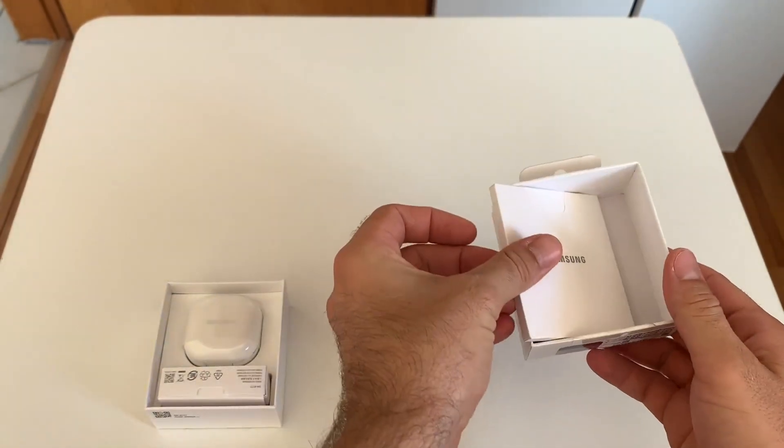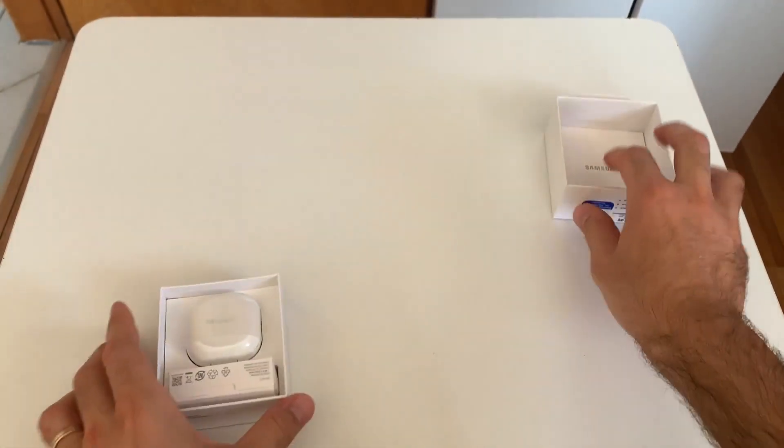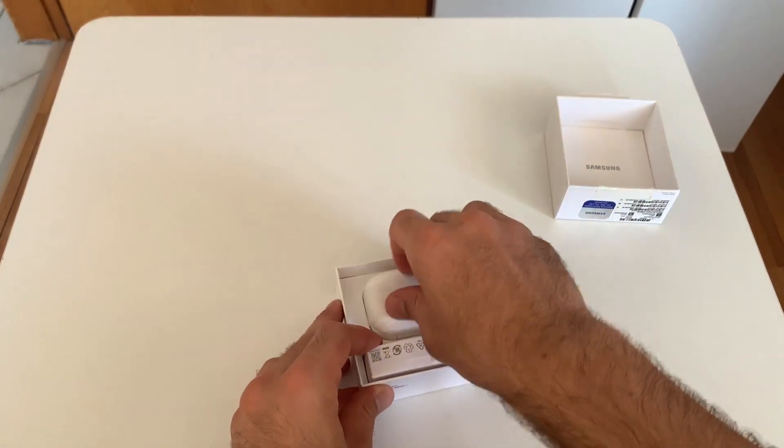There is a manual inside the box. Let me show you the Buds 2 right now.